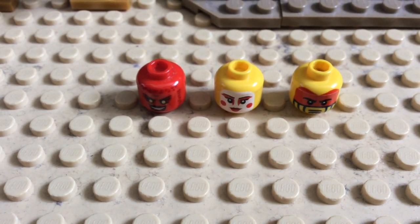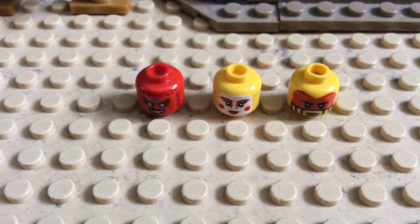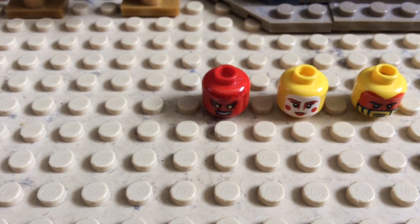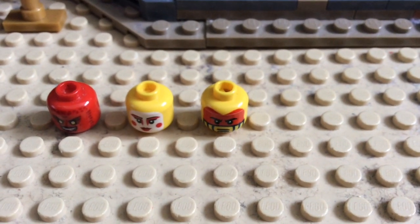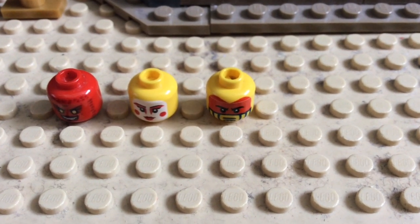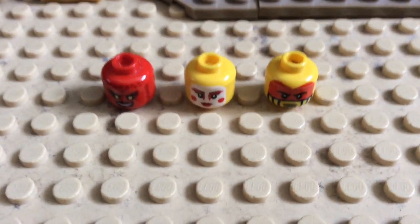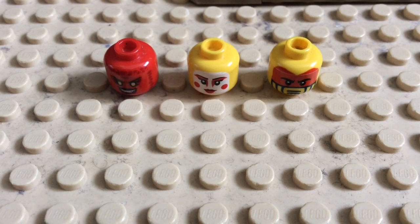The head is probably the hardest thing to find, but I eventually came down to three options. Firstly, we have this head from Lavaria from Nexo Knights. Secondly, this one from one of the series 10 minifigures — the only problem with this is that it's a male head. And this one from the original Harumi minifigure. You can go with any.